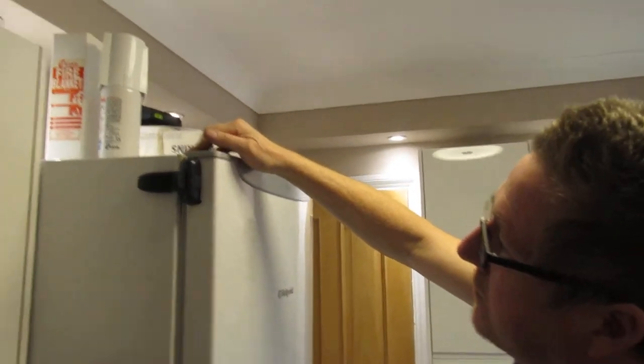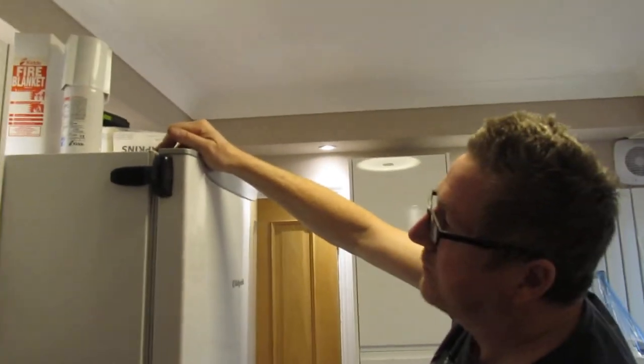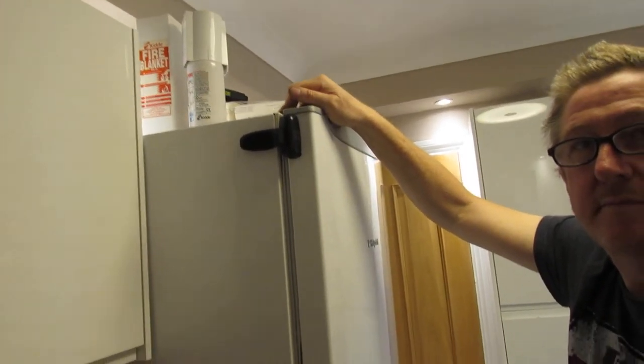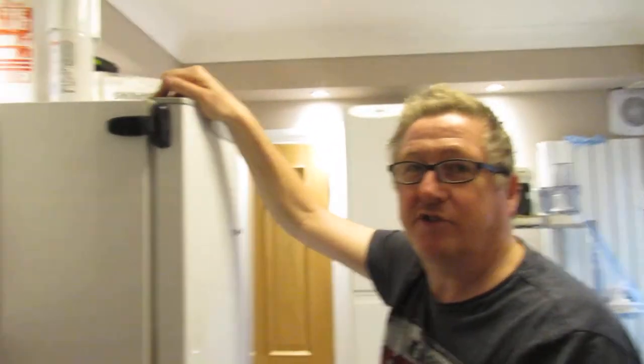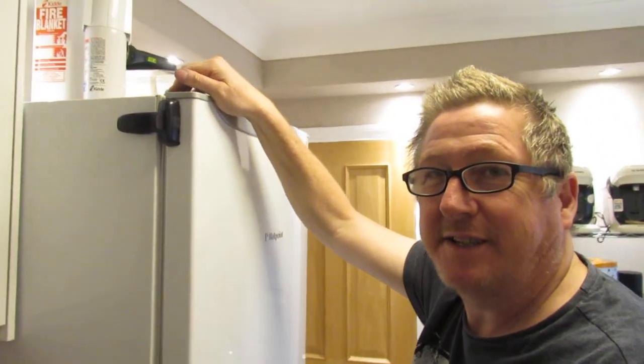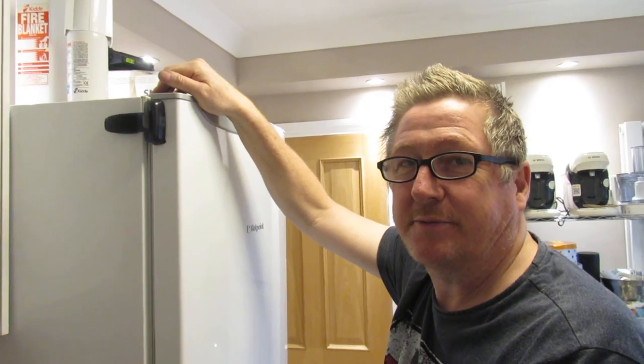So ten out of ten basically. If you are thinking about buying one of these, I'm sure it'll work for you. If this has helped you keep your fridge door shut and little fingers out, please subscribe to our channel — thanks very much.